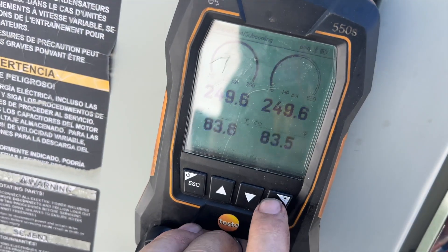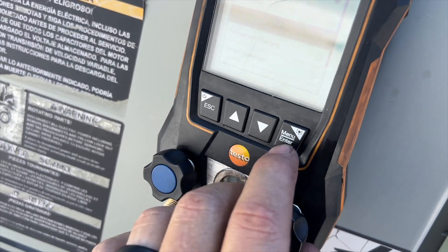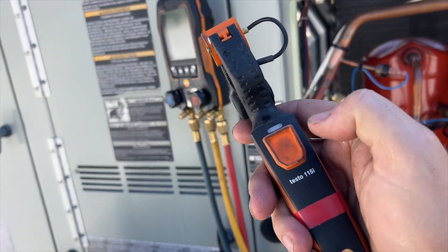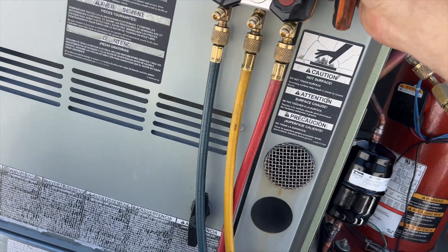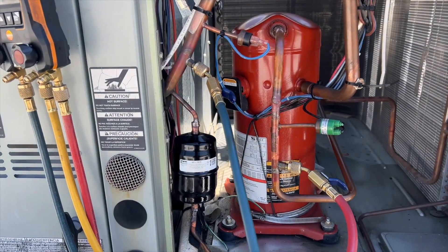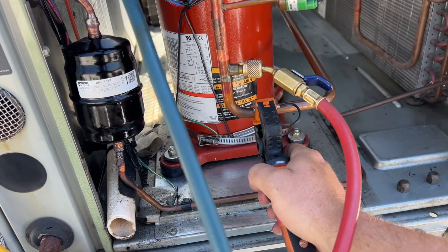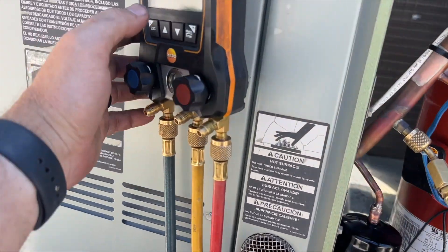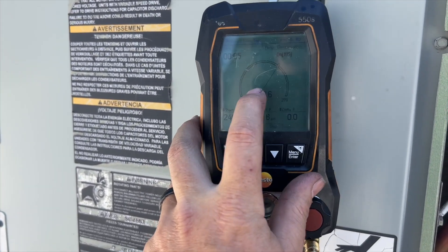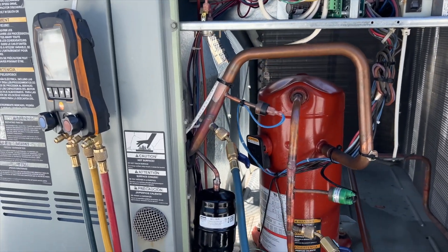We're using the Testo 550s — go to menu, enter, go to pressure test, enter. It's going to ask for one of the clamps so we'll turn this on and it's going to read the ambient temperature. It sees it, so we hit okay. We're going to put the temperature clamp where we have our gauge hooked up on the high side, so if there are any temperature variances it'll take that into account. We hit start — timer's running, current pressure, start pressure, delta T. We've already gained 0.1 so that's a good sign. We're going to go to lunch and see if it held.